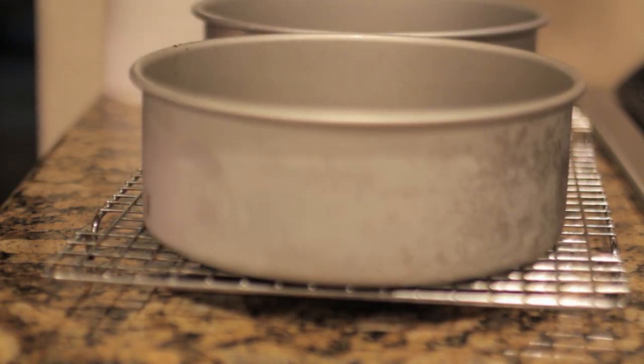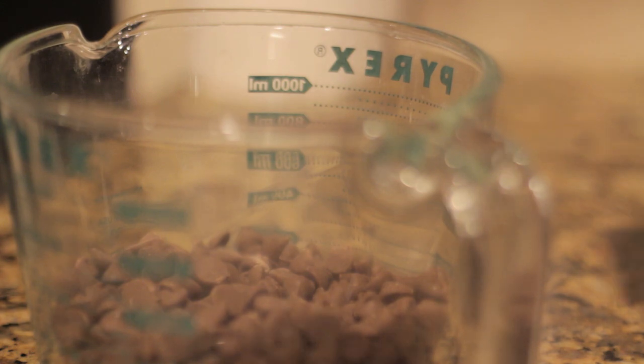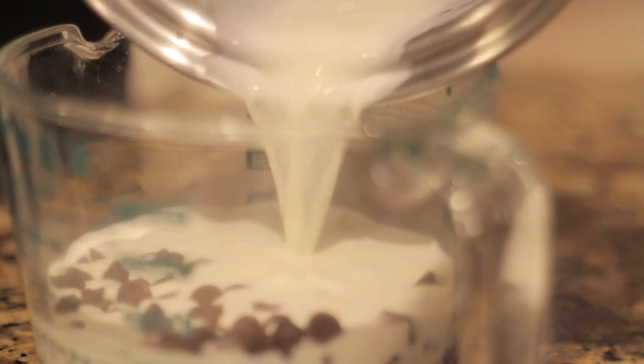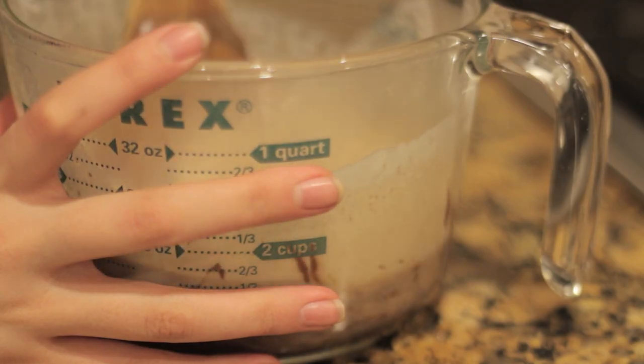And while those are cooling, we can start making the ganache. All you do is heat up some heavy cream, and you're going to pour it over your chocolate chips. Now let the heavy cream sit on the chocolate chips for a couple of minutes to let them melt, and then take a spoon and stir them all together until they're shiny like this.